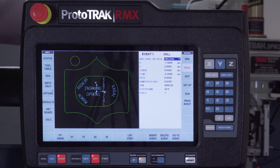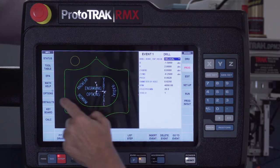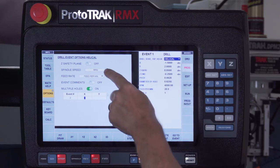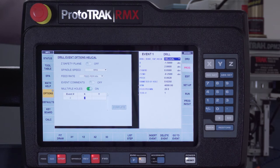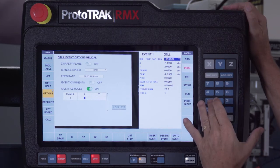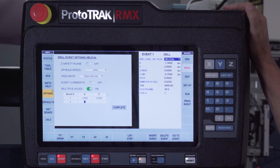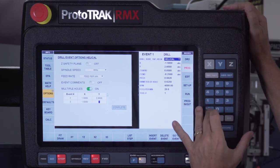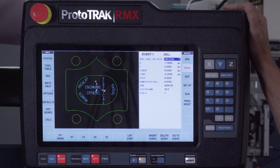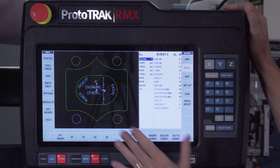We also added a feature in the drilling event. Say I want holes in all four corners — I open the options button, which lets me change characteristics of the event without affecting my defaults, such as switching from RPM to surface footage or feed per minute to feed per tooth. In this case, I have multiple holes turned on. I enter each corner coordinate: minus 1.5 and 2 inches, positive 1.5 and 2 inches, positive 1.5 and minus 2, and negative 1.5 and minus 2. When I push Complete, all four holes populate and as I swipe through, each one highlights.